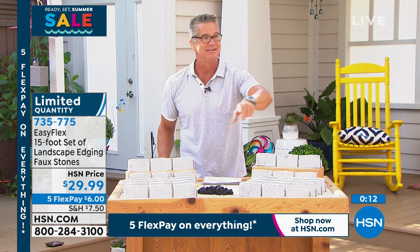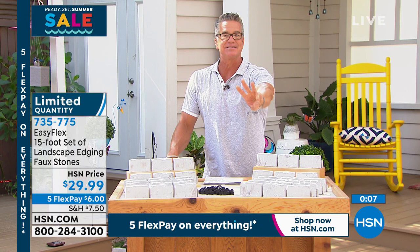All right, Lou, I'm doing last call. I have 300 sets left. If you want to get it — well, I got you there.